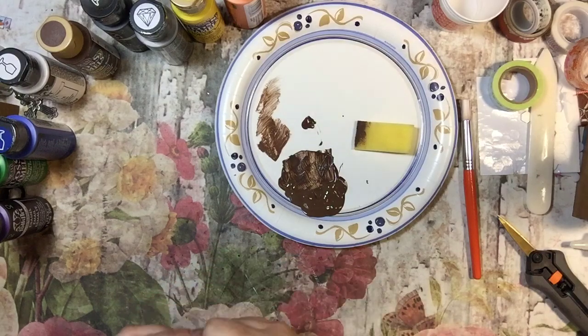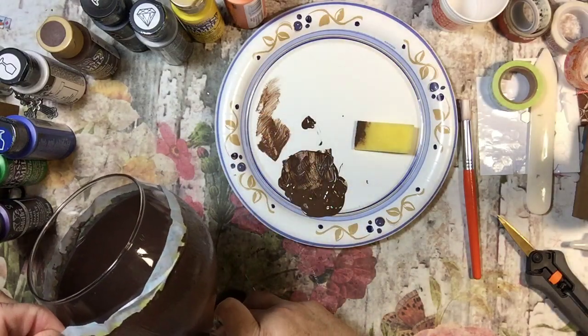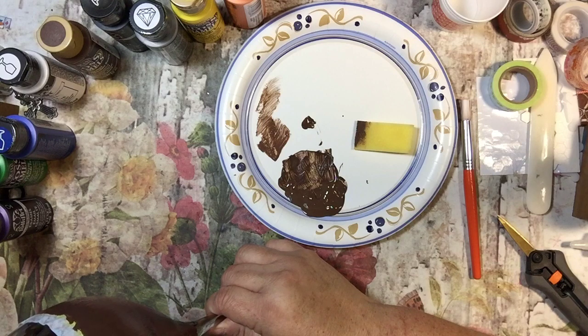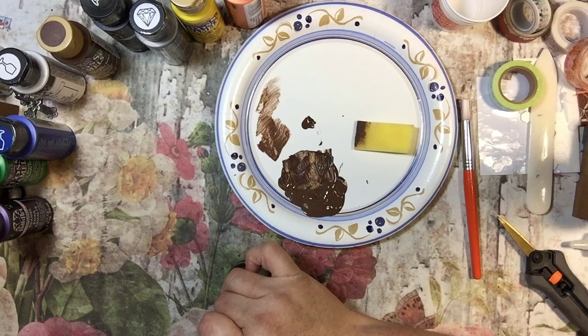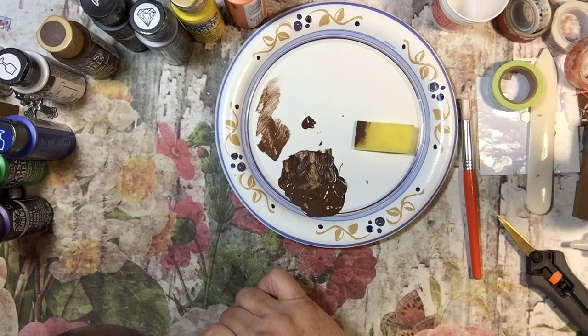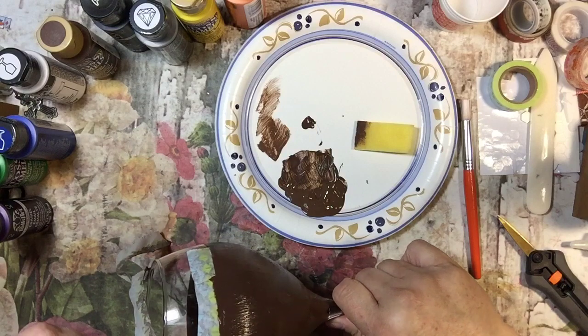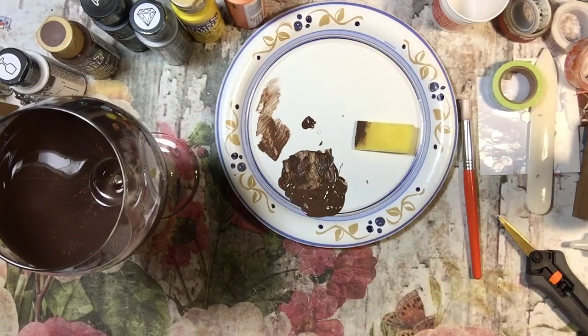The next step — I think I'm going to go ahead and peel this washi off, so I'll be real careful. I don't want to peel the paint off. In some cases the paint wants to come a little bit with it, but I think it's going to be okay. I hope you guys can see that. Like I said, this is the first time I'm doing this too, but I thought it would be a cool craft and a nice gift.